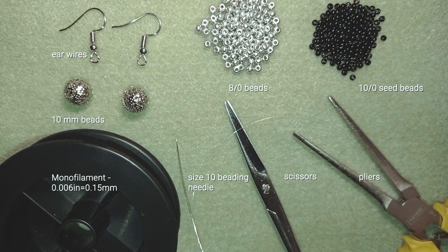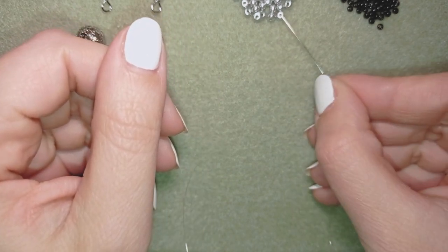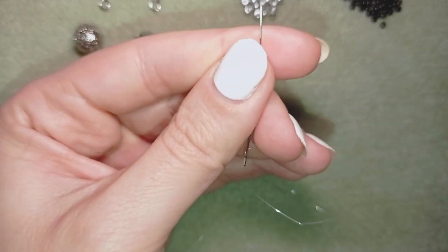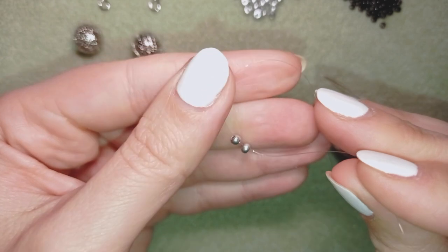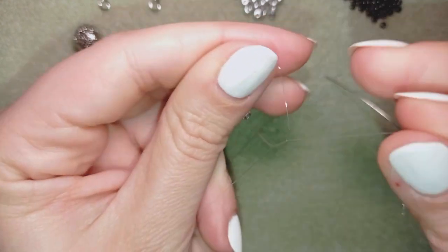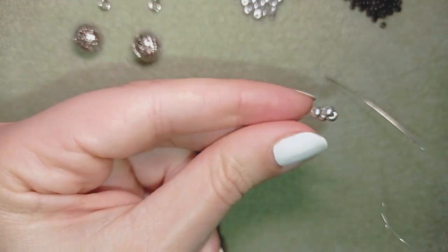The flat nose pliers are not obligatory — only if you need to go through difficult beads you could use them. Now I'm going to take about three feet of thread on my needle, which is about 90 centimeters. In my first step I'm going to take four of these beautiful 8-0 beads and slide those down. I'll stick my needle in my mat and make a knot by making a loop and going twice through the loop.